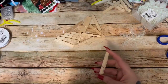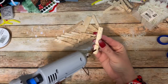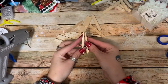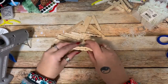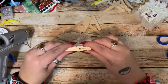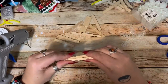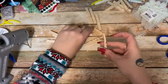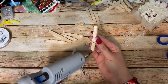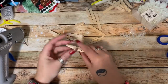Now you're going to take your hot glue and just put a little bit down there, and you're going to start gluing them together with the long sides together — just like that. Line them up and then squish them down. Wipe away any little bit of hot glue. So you're basically just gluing them all together like this in groups of two.